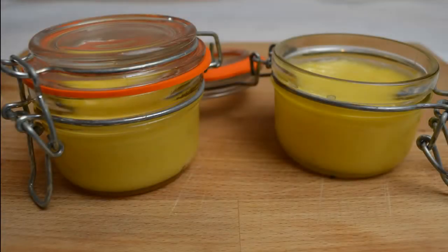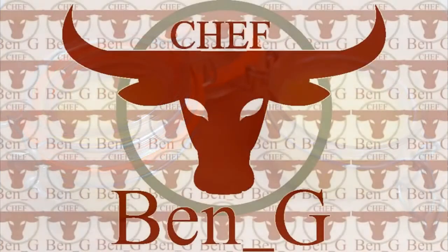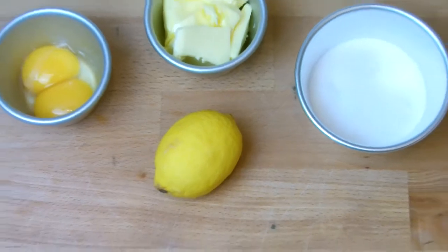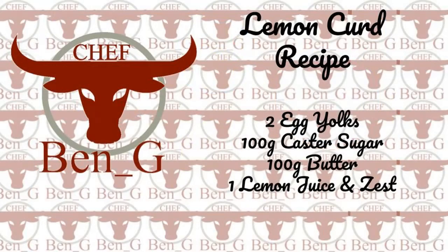In today's video I'll be showing you how to make a rich, tangy lemon curd. This recipe requires only 4 ingredients and the results will be far better than any store-bought lemon curd.